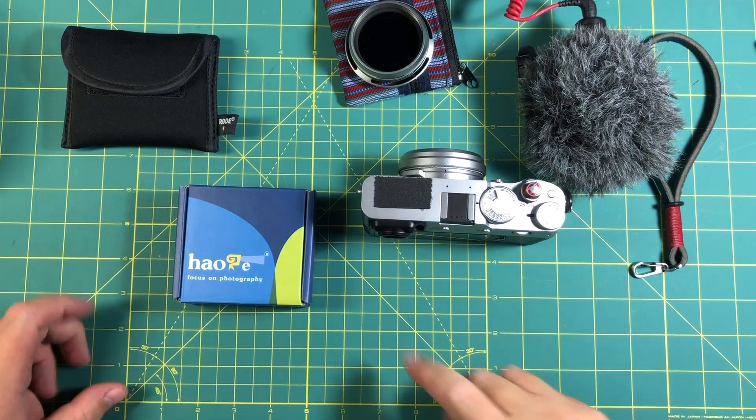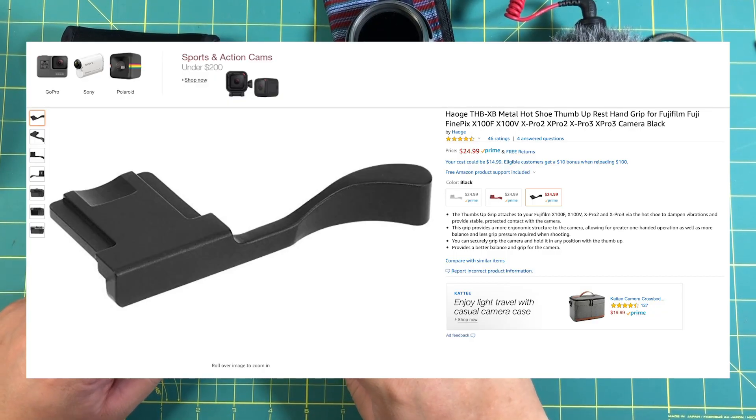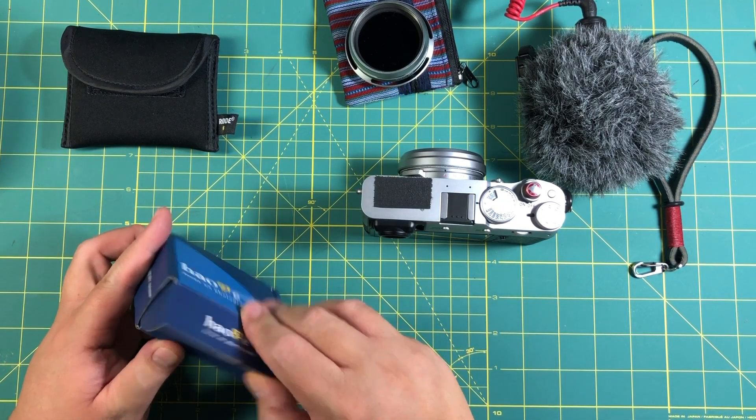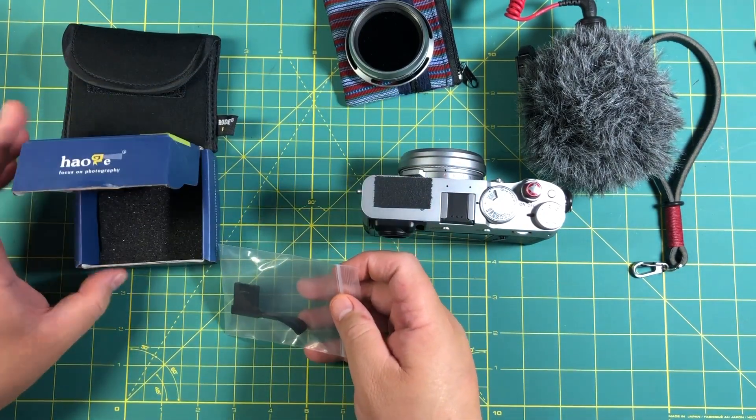Hi everyone. So I got the Hauji Hoji XHB thumb rest, and I got this at Amazon for $24.99. It comes in a nice little box, and here it is.